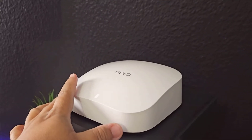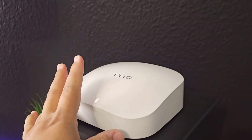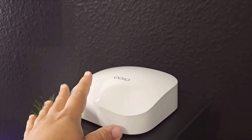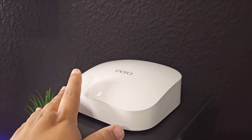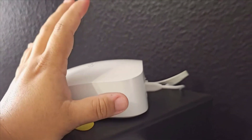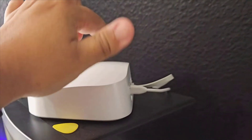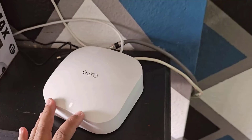Now let's move on to the second unit, which I've placed in my studio at the back of the house. This spot used to be a pain point for my old Wi-Fi setup — the signal was always a bit dodgy back here. But with the Eero Pro 6E, all you need to do is plug it into a power source. These units don't need a separate internet connection; they wirelessly communicate with the main hub. Once powered up, it acts as an extension providing a seamless, strong signal throughout the house. In my case, I've got a wired line running from this second unit to my iMac — a fantastic solution for anyone who needs a rock-solid connection for a desktop or high-demand device.